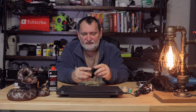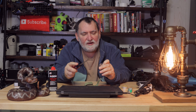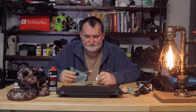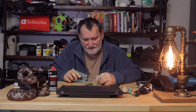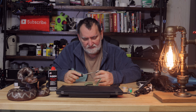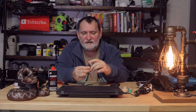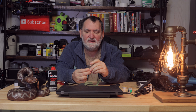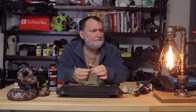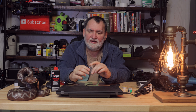A little trick: when you fill these up, you lift that felt up, and then you fill it underneath the felt. After that, you close it back up. Just little tricks to know when working with these lighters.